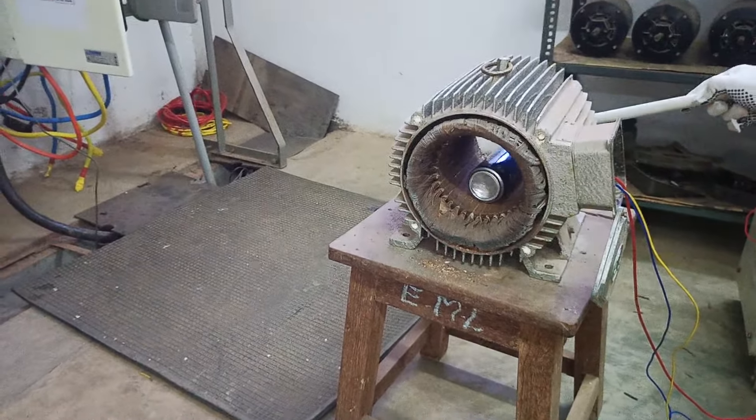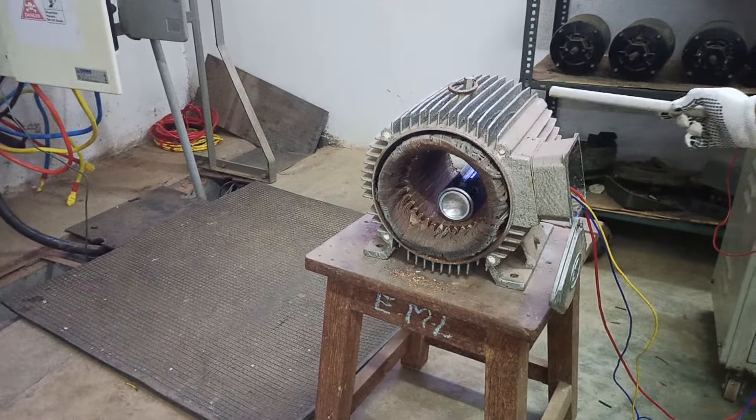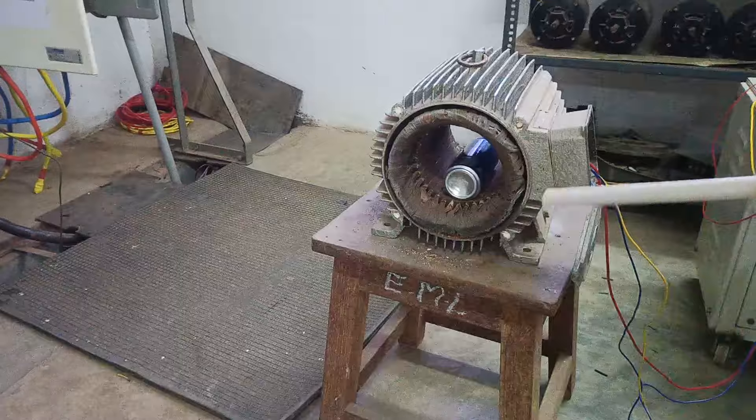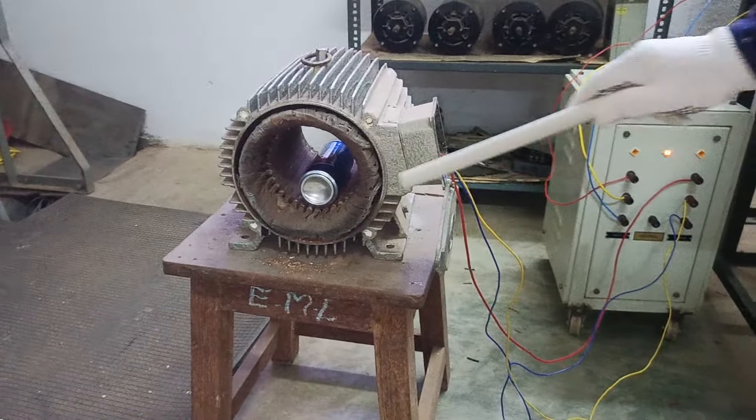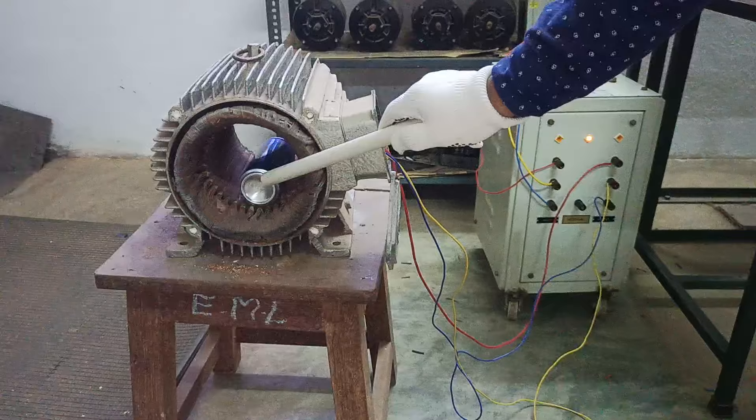You can see here how it is trying to rotate on its own. Whenever you give a three-phase supply which is phase shifted by 120 degrees — I have given a slow voltage — and you can see I have changed the rotor.